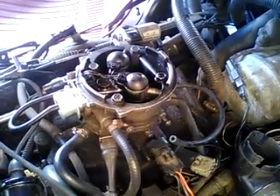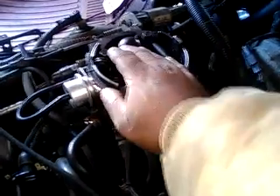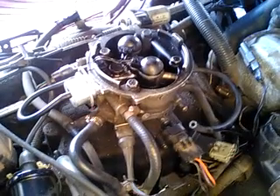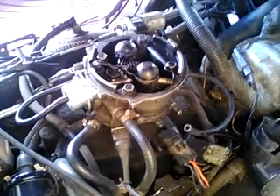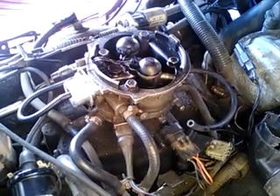I just figured out what it was — it's actually the fuel injectors. I gotta get new fuel injectors. This one here is not spraying properly, and this one is spraying but not like it should either. The injectors are not working the way they're supposed to. That's also what the black smoke was coming from — this one is not even working at all.